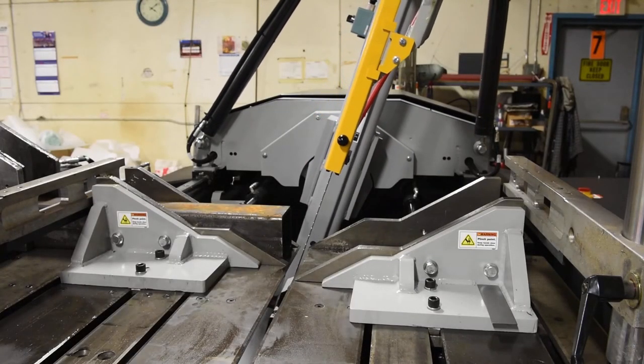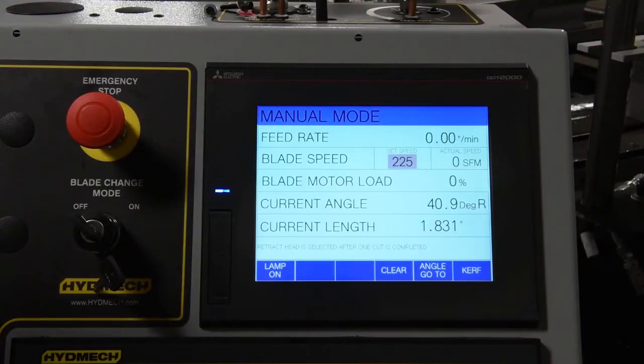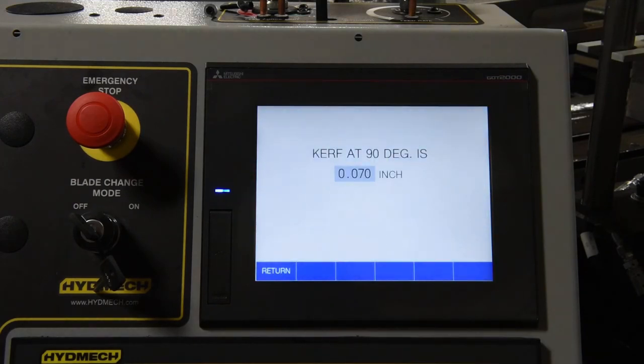When making mitered cuts, the part length must be set longer than the desired length by an amount called the kerf value. You can edit the kerf value by hitting the next button. Please refer to the manual for kerf values.